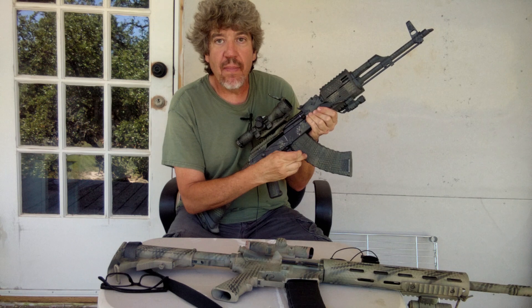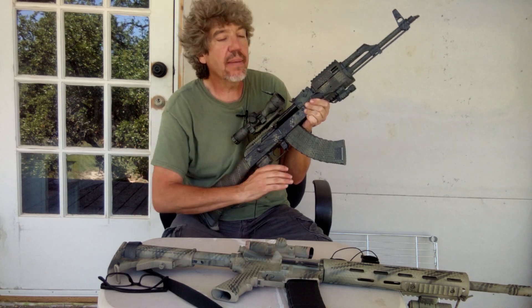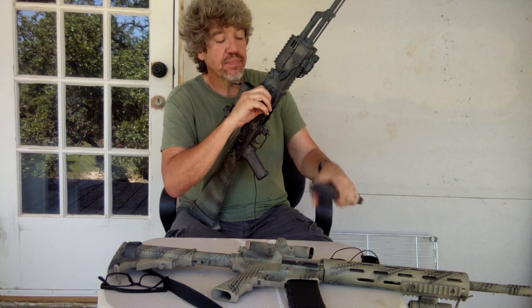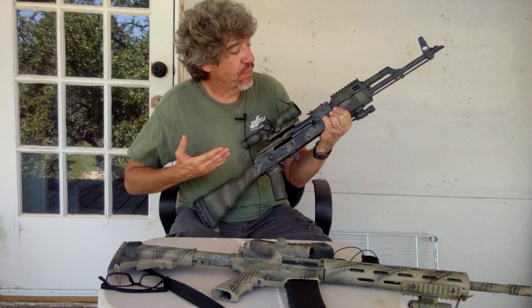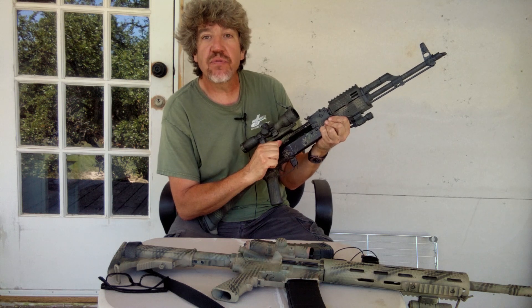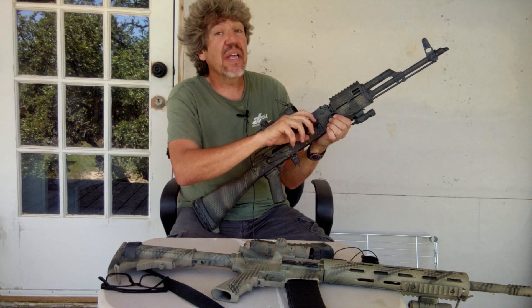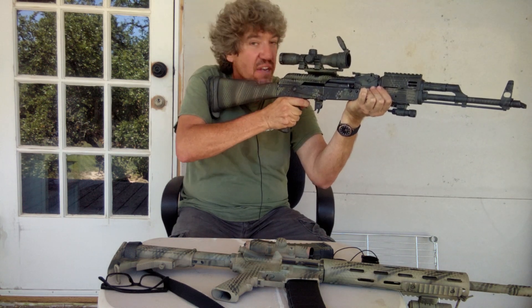Now, I need to explain this. All my mags have a bolt hold open modification, so when I pull that to the rear it's going to hold the bolt open. Most do not — that's just a personal preference. It mostly just tells me that I'm out of ammo. So after you lock that mag in there, take that charging handle right here, pull it to the rear, and just let it go. That will force a round into battery. One thing I see people do is pull it to the rear and then push it forward — you don't have to do that. Just pull it to the rear and let it go. Chamber a round, take aim, and defend yourself.